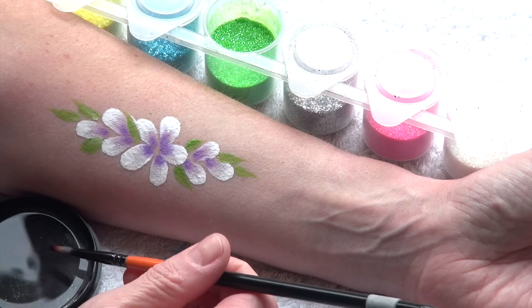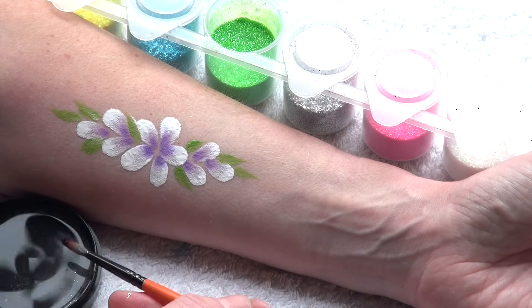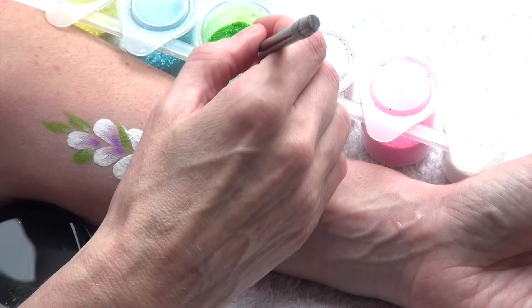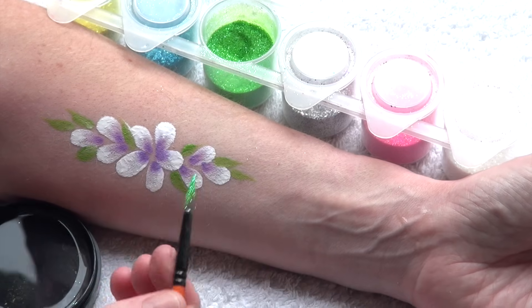Now let's imagine you have made a small design and you want to apply glitter only on the leaves. In this case your finger would be just too big, and I recommend using a small round brush.